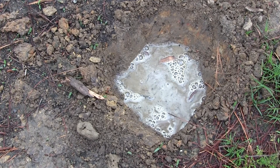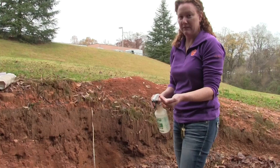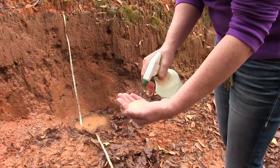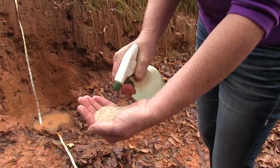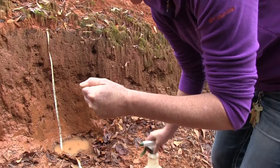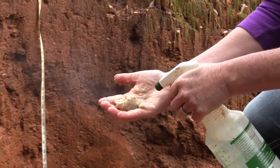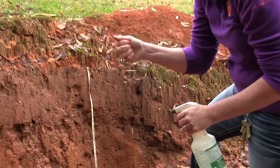To gain an understanding of your soil texture, perform the ribbon test. Take a sample of soil from the bottom of your percolation hole. Take a small handful of that soil and add small amounts of water. Make sure you don't over-water your sample. If you squeeze the soil and water comes out, the soil is too saturated for a ribbon test. Continue to squeeze and shake until no more water comes out.